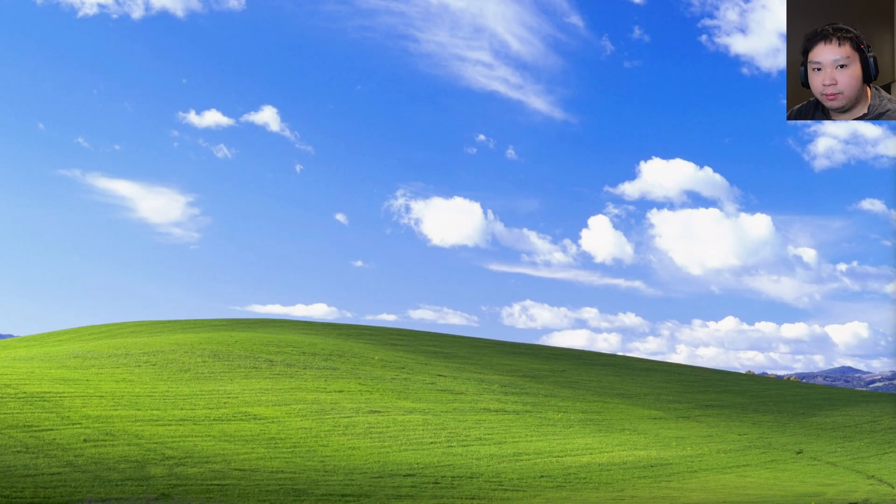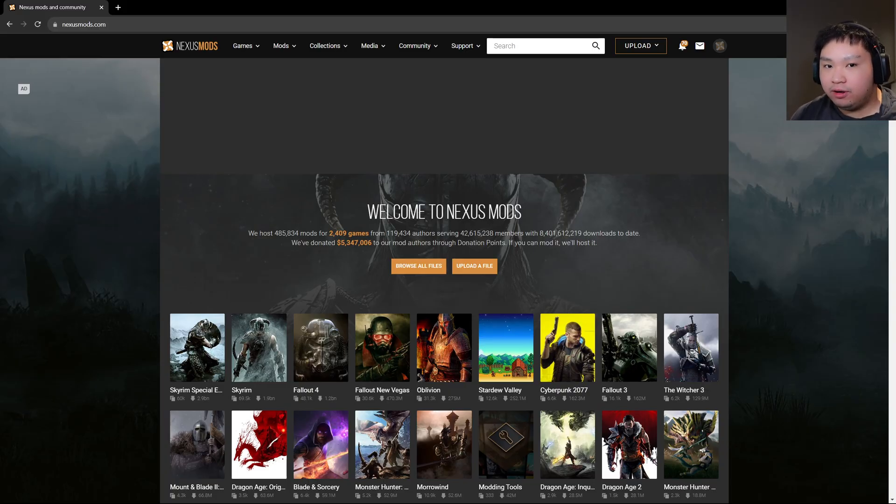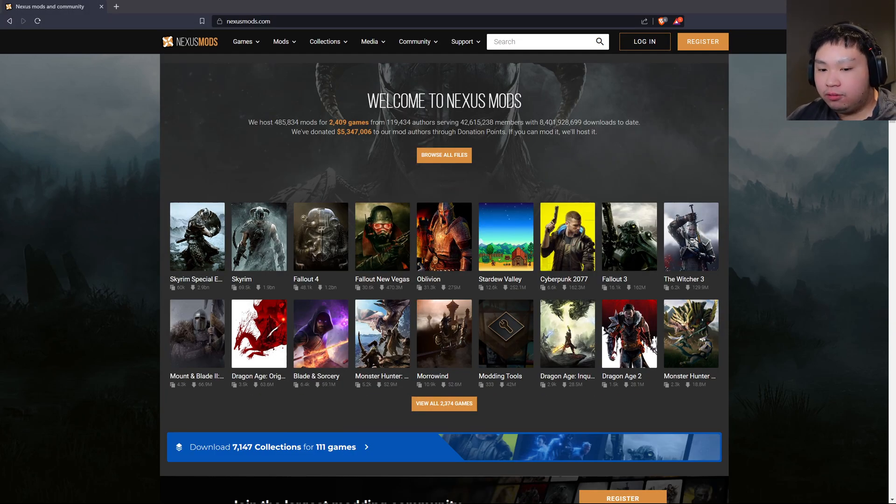Hello everybody, welcome back to another My Summer Car tutorial. My name is Victor. Today I'm going to show you guys how to install mods in My Summer Car. First up, head over to nexusmods.com. By the way, if you haven't checked out my last video on how to install a mod loader, feel free to go check it out first before coming back to this tutorial, because you'll need the mod loader.